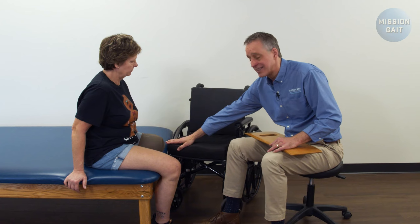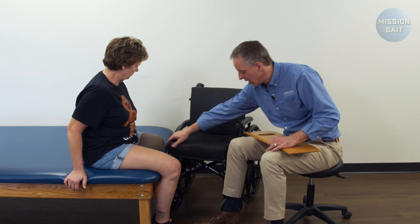When transferring a unilateral amputee with a transfer board into a wheelchair, you always want to focus on setup. Get the wheelchair in the right position, not at a 90-degree angle, but tip that front end in as tight as possible. Have the patient lock both brakes, grab the chair and make sure it's solid and not moving anywhere.